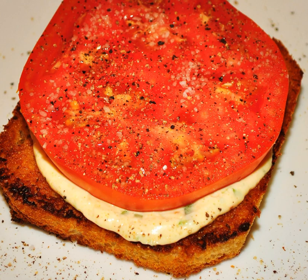A tomato sandwich is a sandwich of tomatoes between slices of bread. The bread of a tomato sandwich is typically spread with mayonnaise. A tomato sandwich may also be seasoned with salt, pepper, garlic, anchovies, parsley or basil.